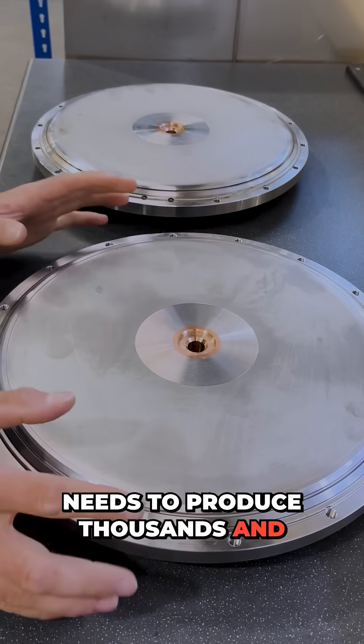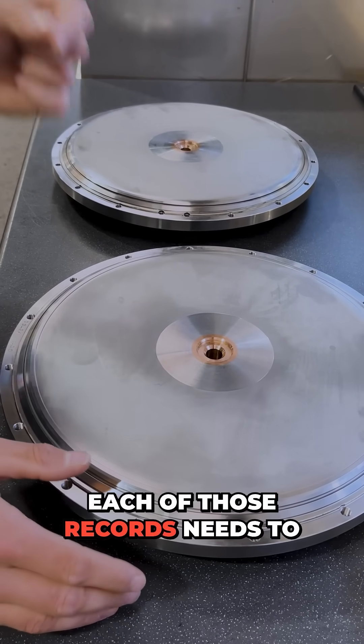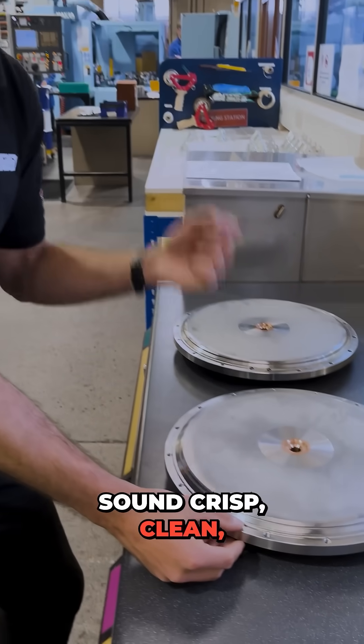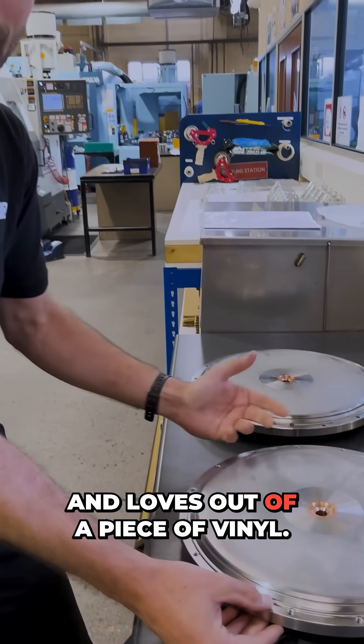It needs to produce thousands and thousands of records over its lifetime, and each of those records needs to sound crisp, clean, and have that beautiful warm sound everyone knows and loves from a piece of vinyl.